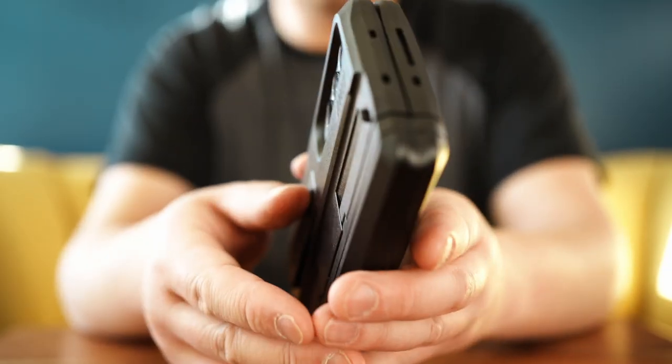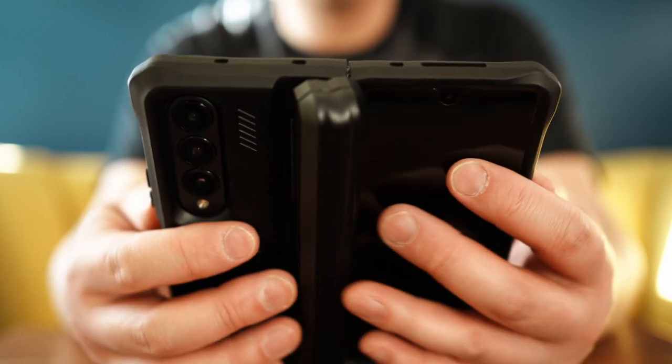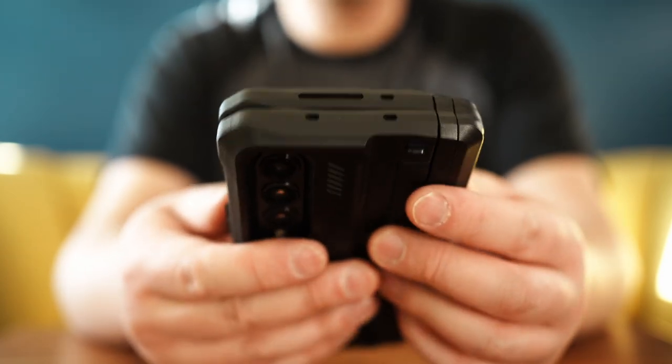I'll leave a link down below to the website as well as Amazon affiliate links if you choose to purchase one. If you have any questions about this phone or the case, please leave them in the comments below and I will get back to you.